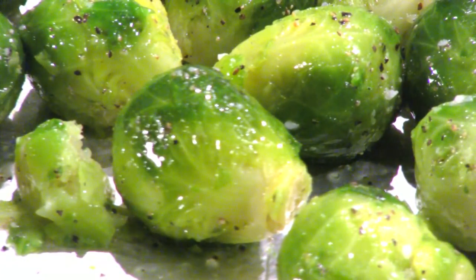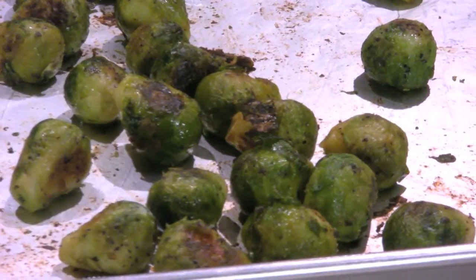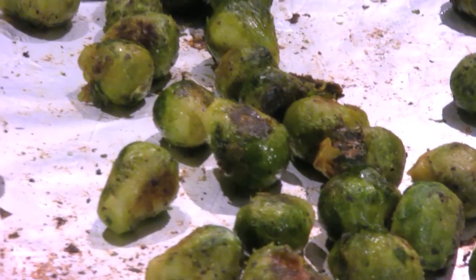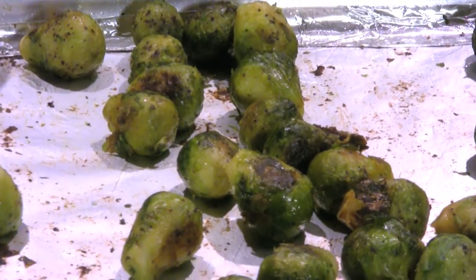Now these brussel sprouts are not the boiled mushy brussel sprouts your mom used to make you eat. These are oven roasted brussel sprouts, which means that they are roasted in the oven so they're going to be nice and crispy on the outside and soft in the middle, which is a good combination. And also it pairs great with any meats that will be on your plate.